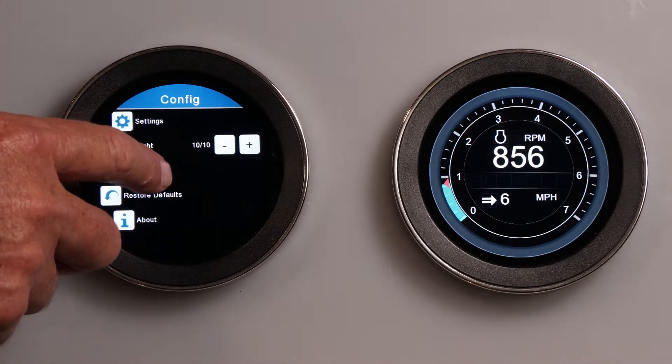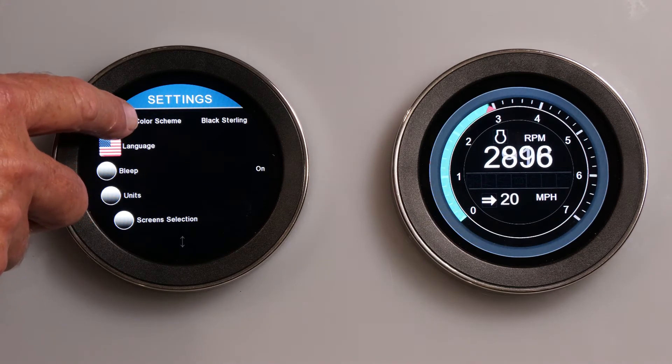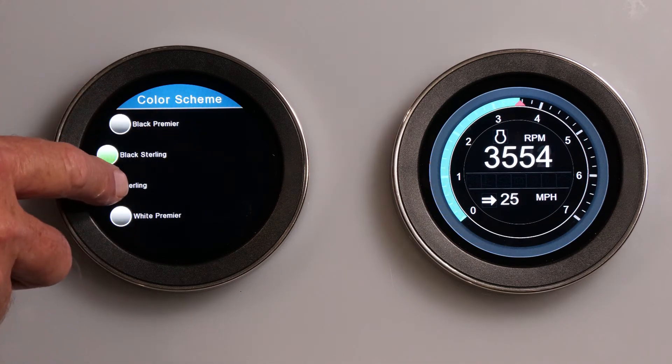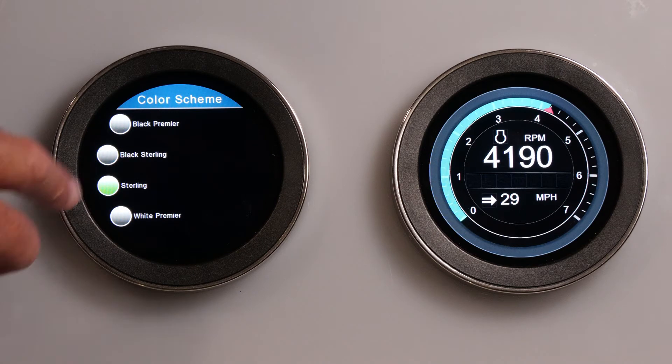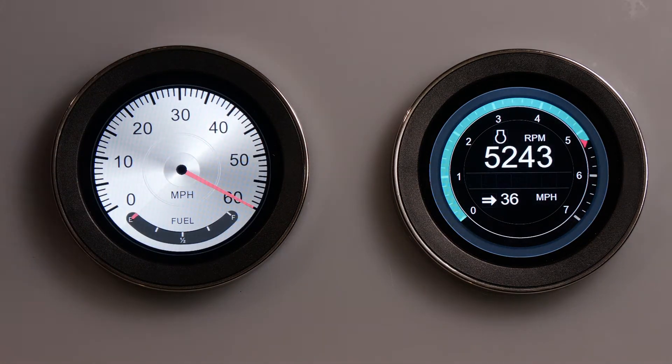You can change the settings by touching the center of the screen. In settings, you can choose from four different looks by selecting color scheme. Here we changed it from black sterling to sterling. Now, after backing out of the menu, you will see that the entire look of the gauge has changed.